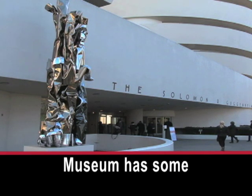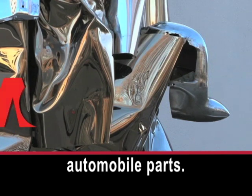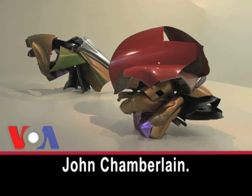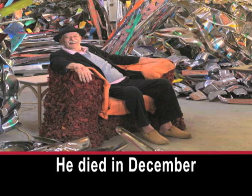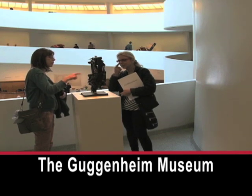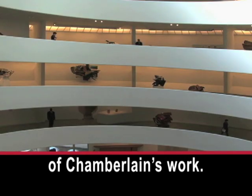New York's Guggenheim Museum has some sculptures made of automobile parts. The sculptures are the work of American artist John Chamberlain, who died in December of 2011 at the age of 84. The Guggenheim Museum organized a show of Chamberlain's work.